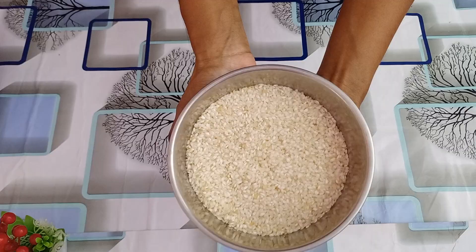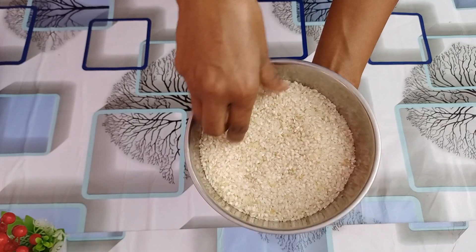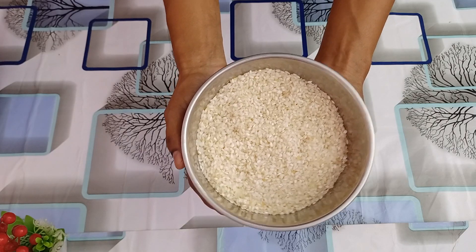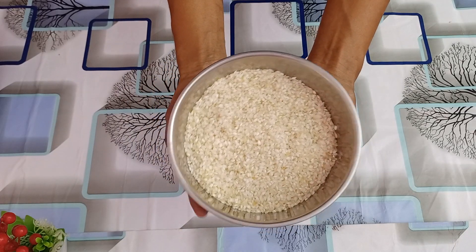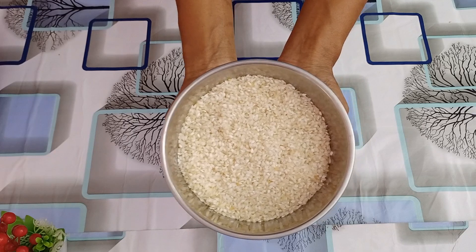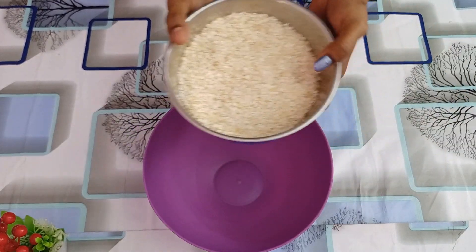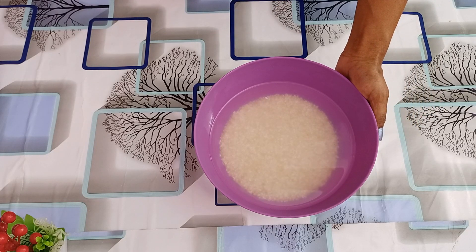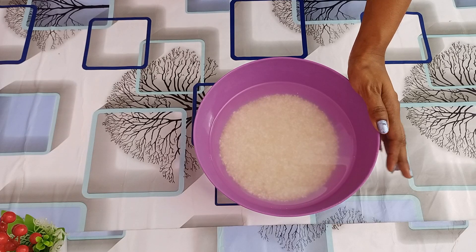This is a simple restaurant style recipe. I have two ingredients in this recipe. This recipe is made of idli rice. The rice is soft. I will make rice and you can mix it on the sides.